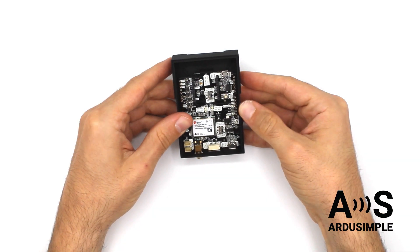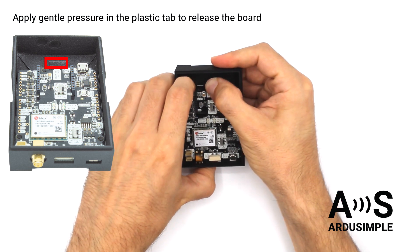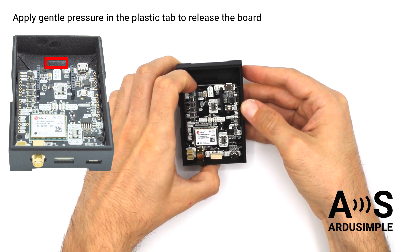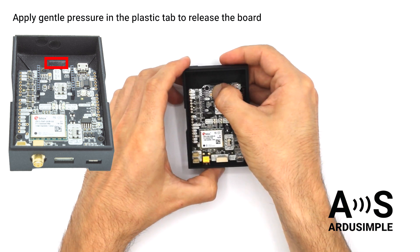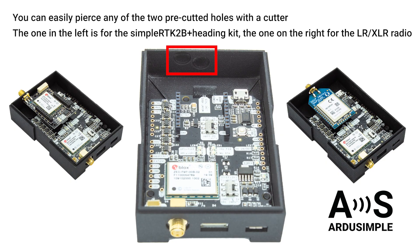Now the board is fixed to the case without any screw. To release the board, apply gentle pressure to the plastic tab while pushing the board upwards.